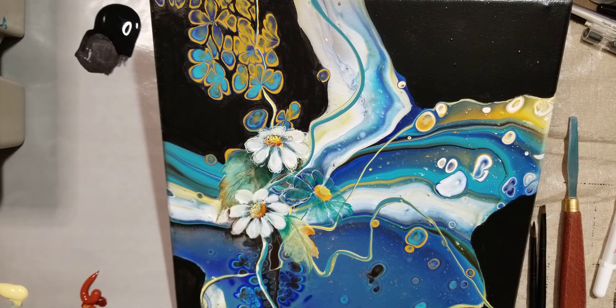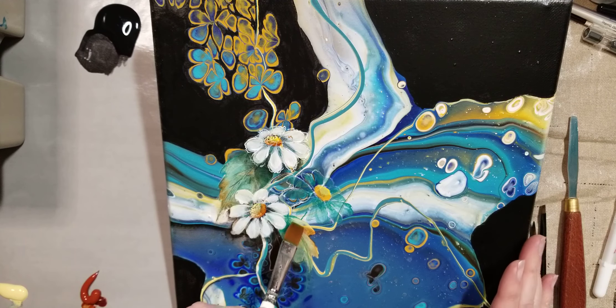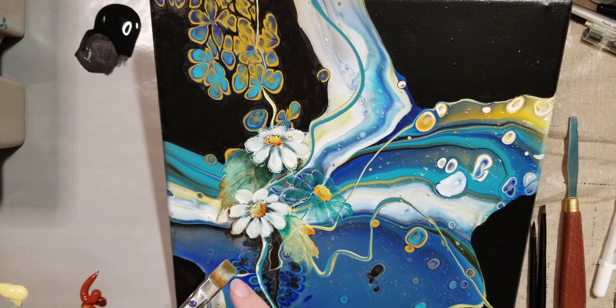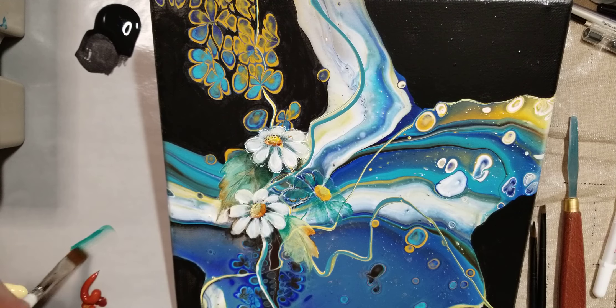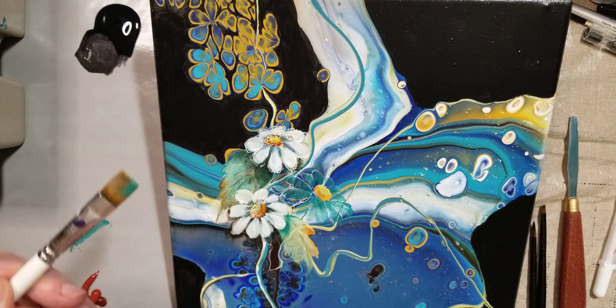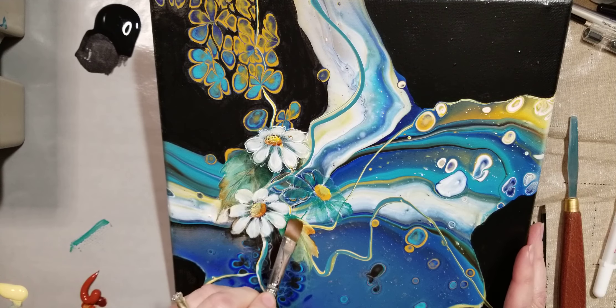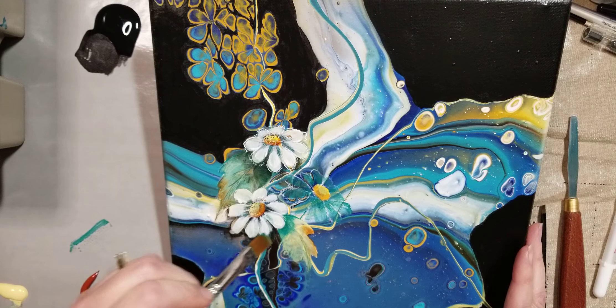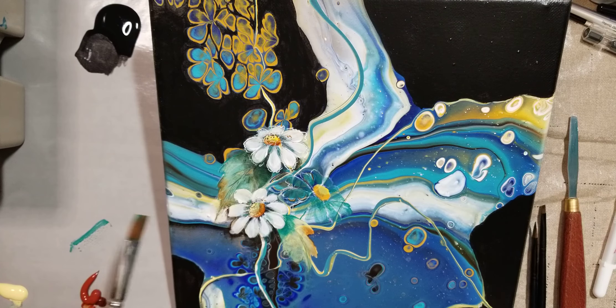The first thing I want to do is darken up the top part of the leaf that kind of peeks out from under this flower. I loaded up half of my flat brush — I'm working it into the brush so only half of it has paint on it — and just kind of wiggling it onto the leaf, following the shape of what's hanging over it, which in this case is that petal.